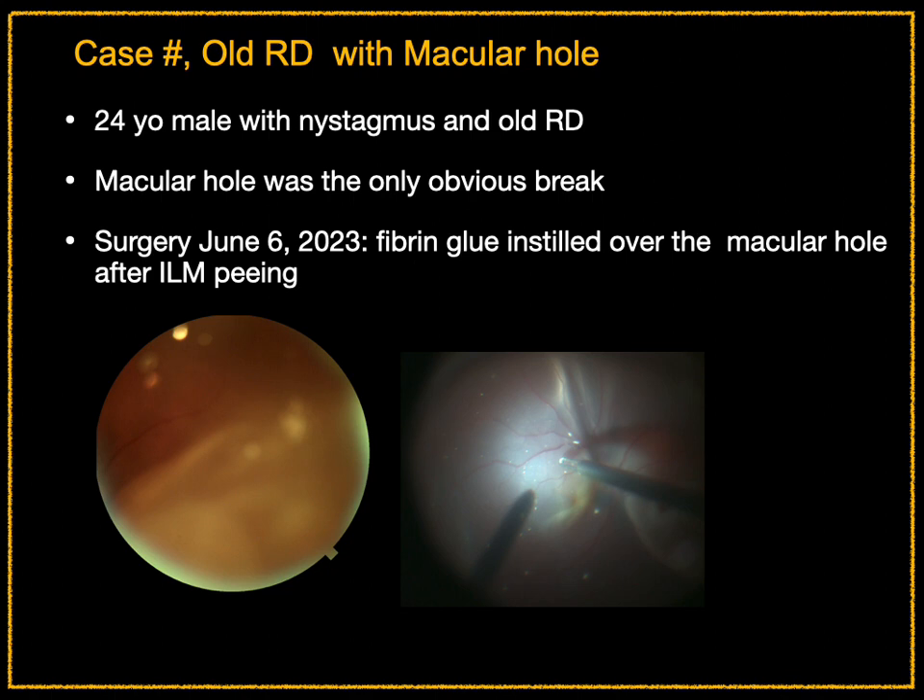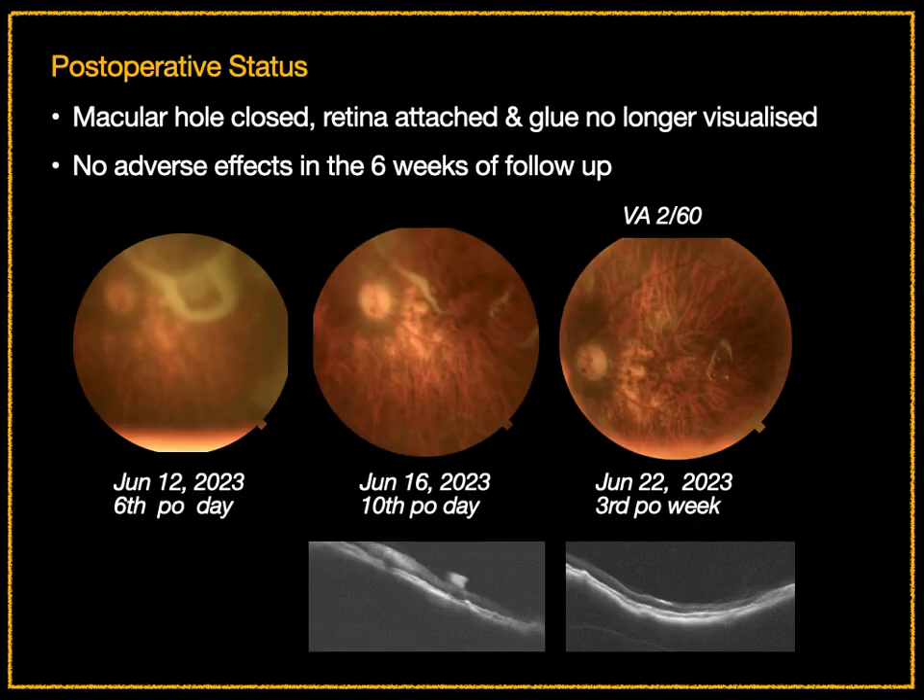This was similarly another macular hole retinal detachment where fibrin glue was injected over the macular hole. Very early in the post-operative period, the hole was closed, the retina was attached, and the glue was no longer visualized. There have been no adverse effects in the six weeks of follow-up.